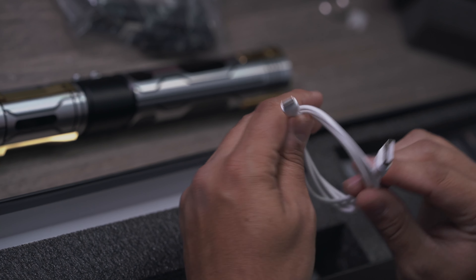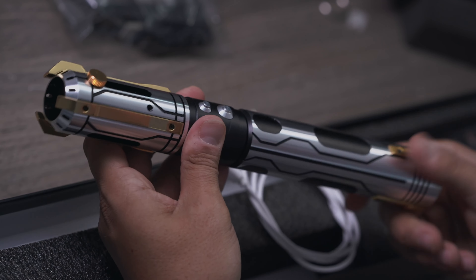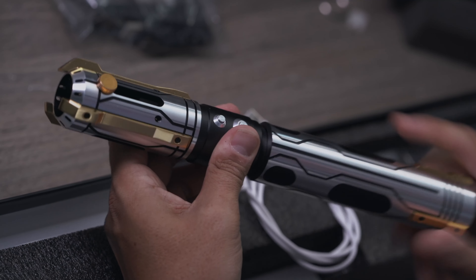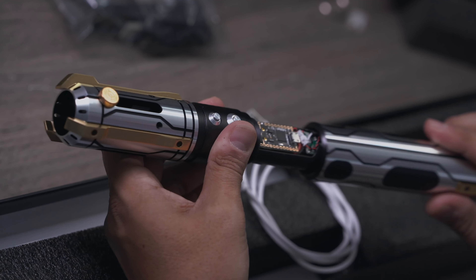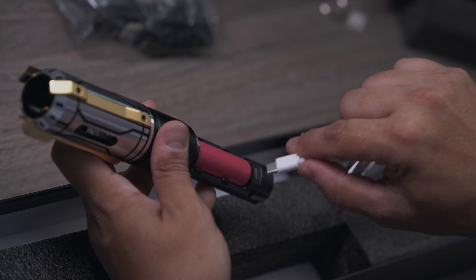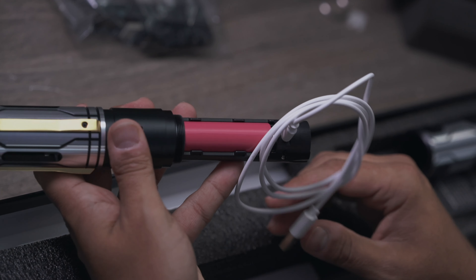And these are super cool, because you can do whatever you want with these things - you never get your fingerprints anywhere. Alright, let's see what it comes with. It comes with all the basics: the charger, a hex wrench, a blade plug, some extra screws, and another thing that came with it was the USB-C.